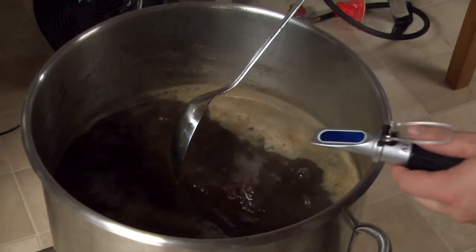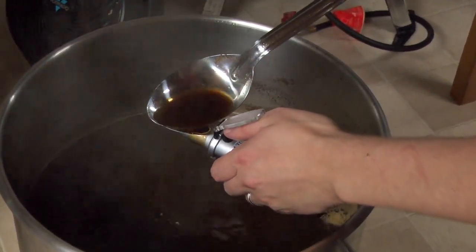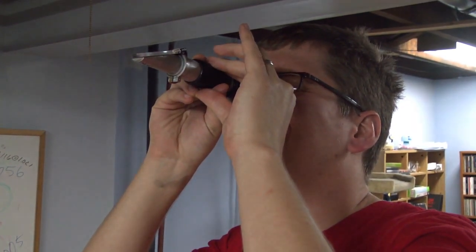With refractometers, the temperature correction will work up to about 86 degrees Fahrenheit. If your sample is hotter than this, either be aware that the reading may be slightly off, or allow the sample to cool first.